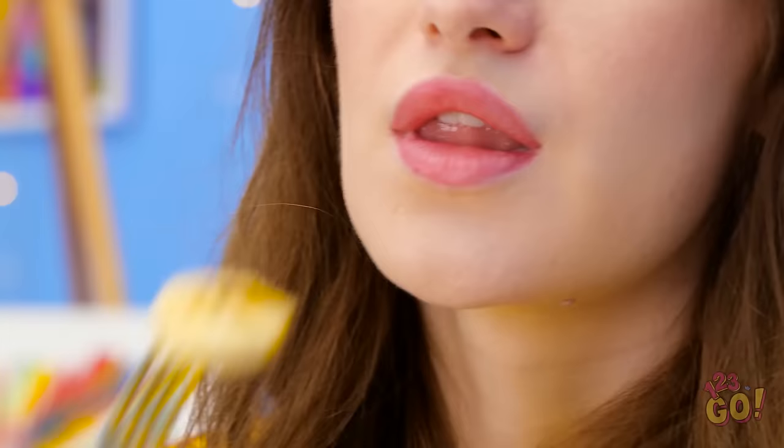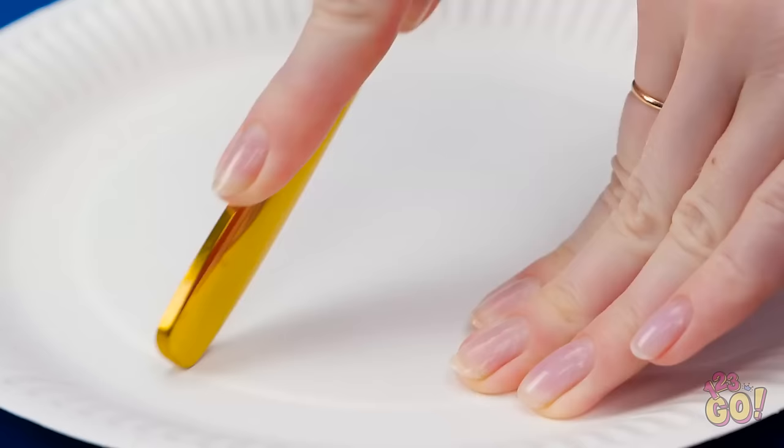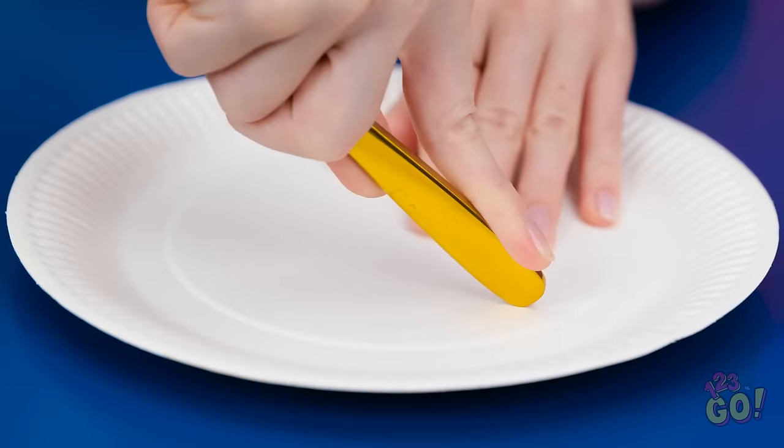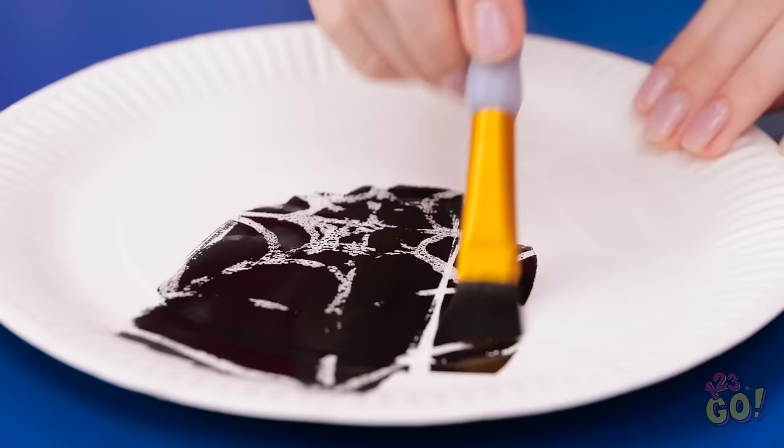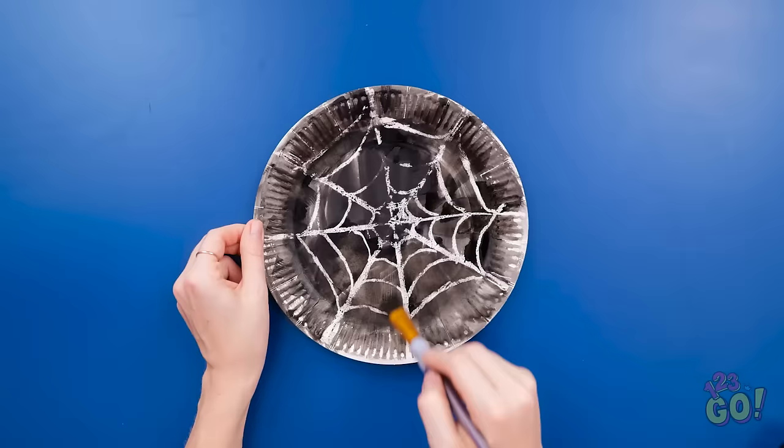I'll start with the banana. Mmm. It's delicious. So fresh. That was good. I need a new job. Hmm. I can use this plate. I'll start scoring it with the back of my fork. I'll make a shape on the plate. That'll do. Now I'll need black paint. I'll brush it onto the plate. It's revealing my scoring. It looks just like a spider's web. Ta-da! I know. It's great.